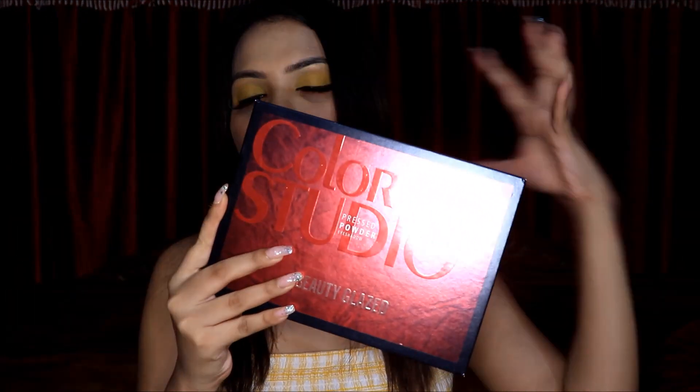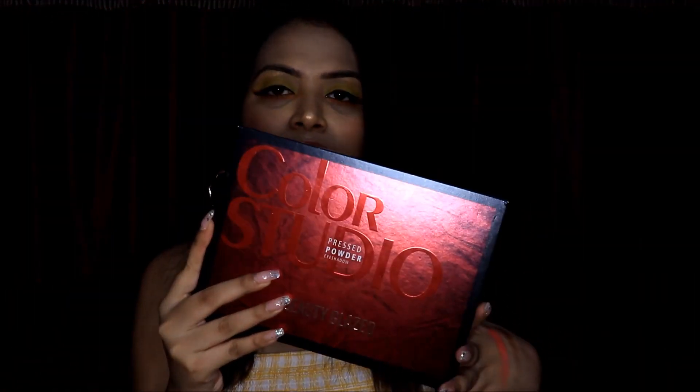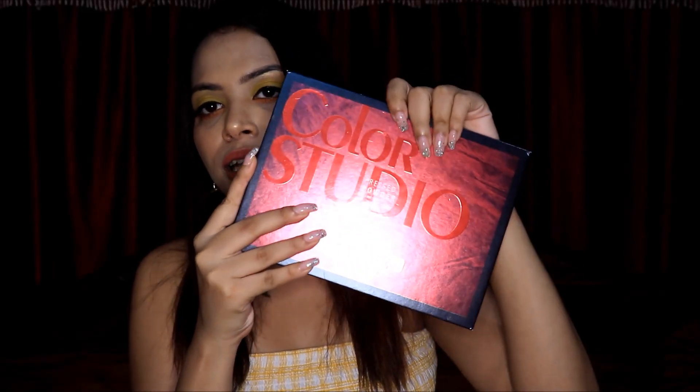There are also many other palettes from Beauty Glaze which are very good. If you want me to review that palette, then you can comment down and I can do that for you guys. So this palette is beautiful, unique and very affordable, and I will recommend it — you can buy it.